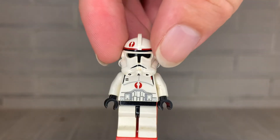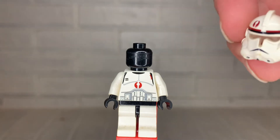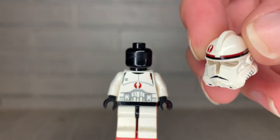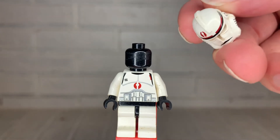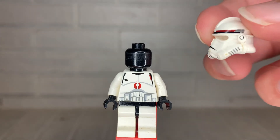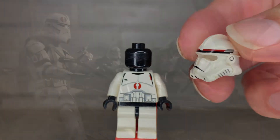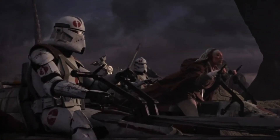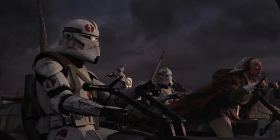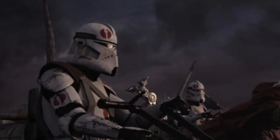Taking a closer look at this figure, we'll start with the helmet. While this is a unique print, the mold appears in nine other clone troopers, which is unfortunate because the helmet mold doesn't really match very well with the design seen in the movie. While this isn't completely terrible, it definitely could have been better, and it's understandable why LEGO wouldn't have wanted to make a new mold. This is much more accurately represented in 2014 with the second version of this trooper.